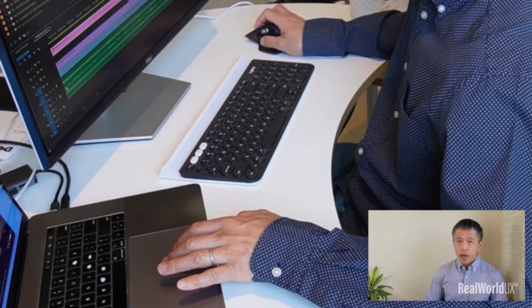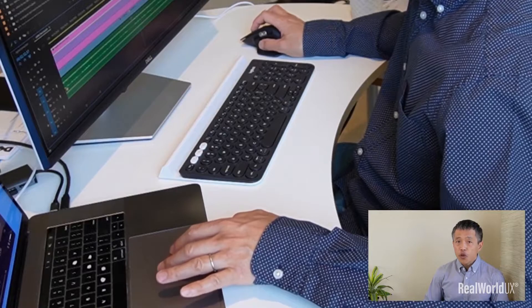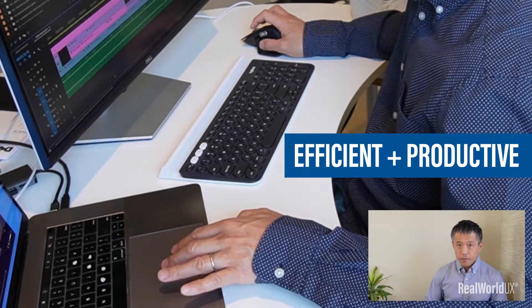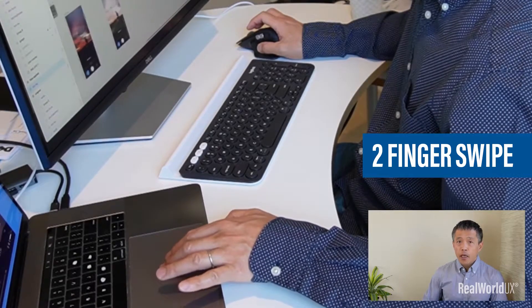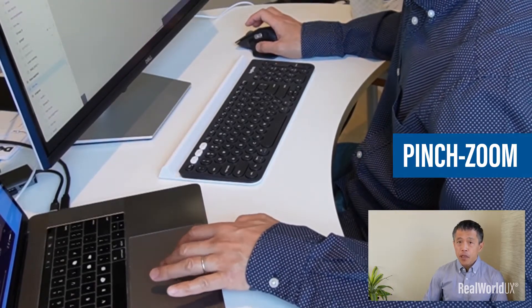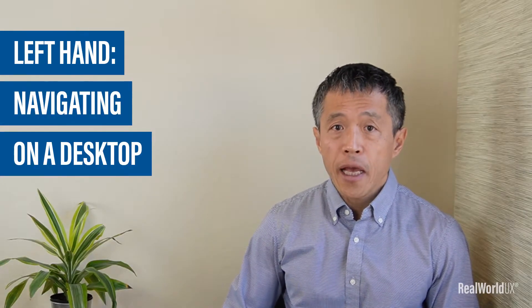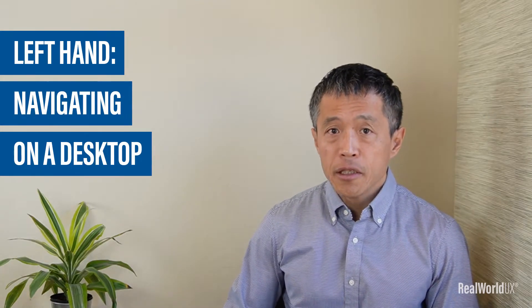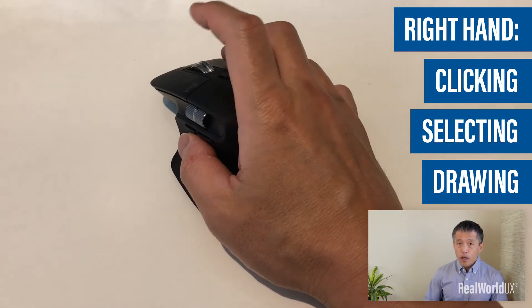As I started playing around on a trackpad with my left hand, I realized that this two-hand operation is really efficient and productive. This way, I can have my left hand dedicated for swiping between desktops, dragging a stage within an app, and pinch zoom in and out. All of these left-hand interactions are more about navigating on a desktop, while my right hand is fully focused on clicking, selecting, and drawing objects.